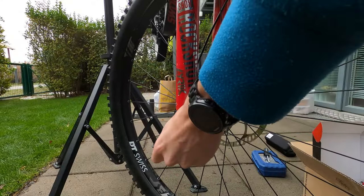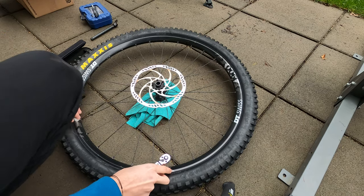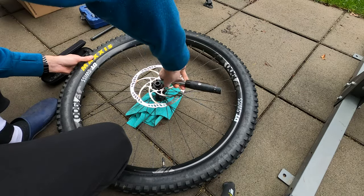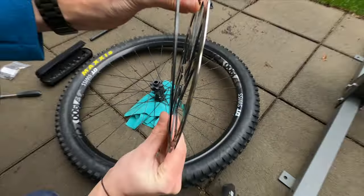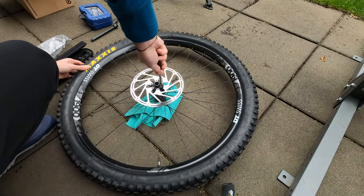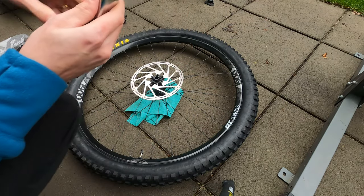First we have to remove the front tire from the bike because I want to change the disc as well. Take a wrench and start to remove the six screws. Now remove the old disc and place the new one, making sure that the orientation displayed on the disc is correct. Start screwing following a cross pattern, then secure the screws using the torque force displayed on the disc.